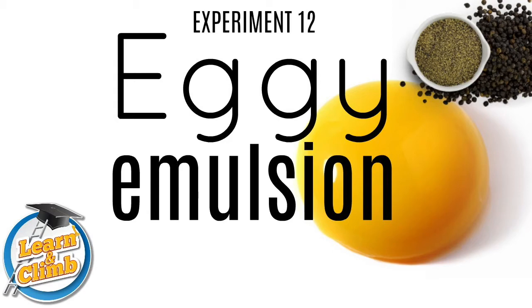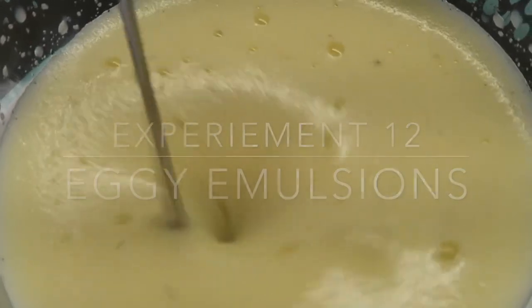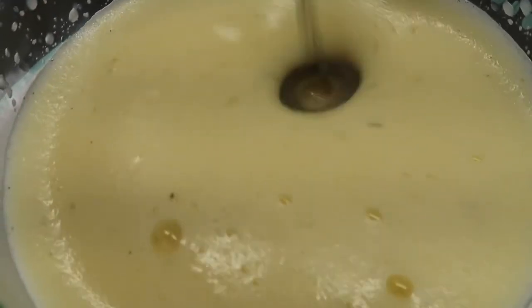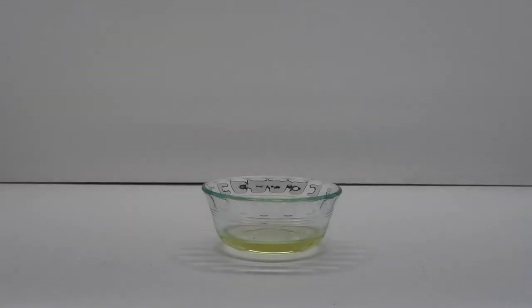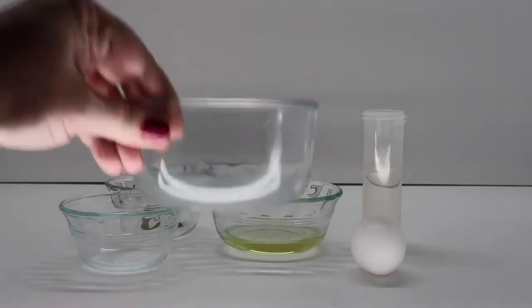Experiment 12: Eggy Emulsions. For this experiment you will need an electric whisk from home. Ingredients needed from home: 10–30 ml of oil, one quarter cup of vinegar, one egg yolk, salt and pepper, and a medium to large bowl.